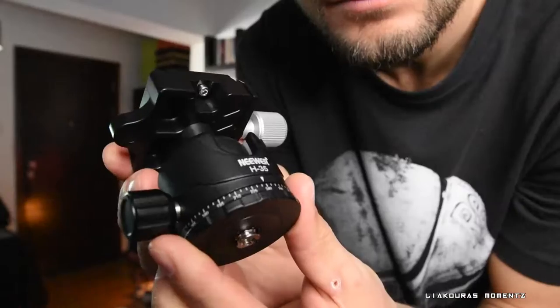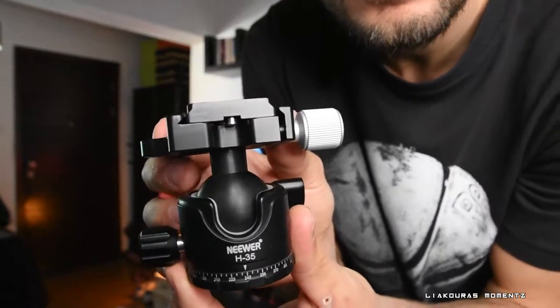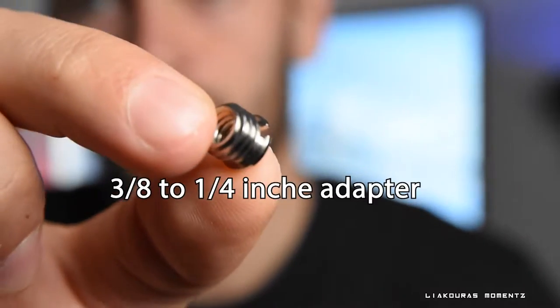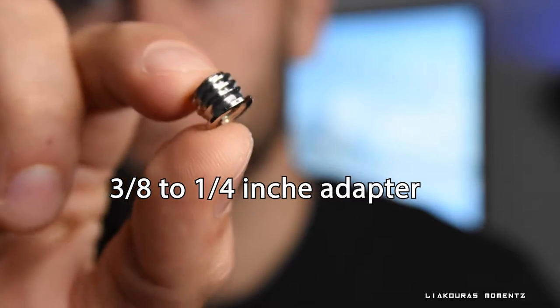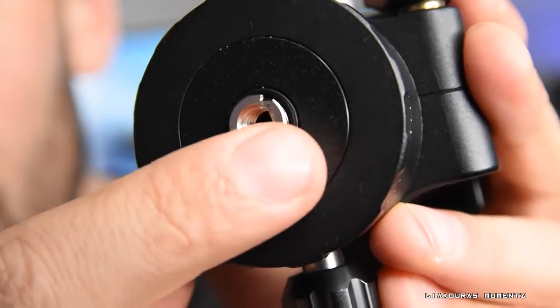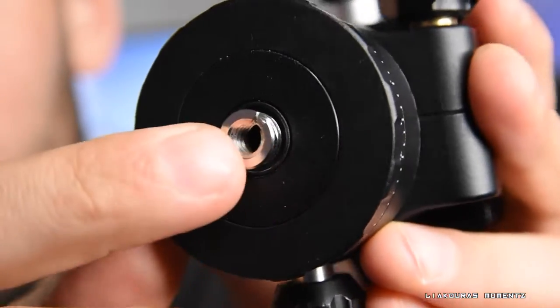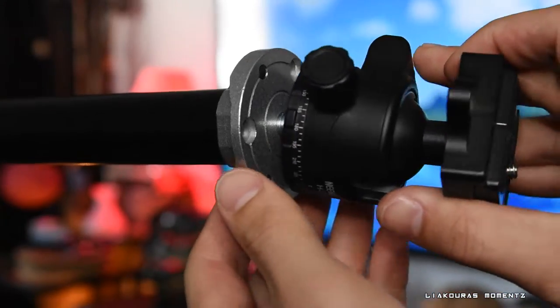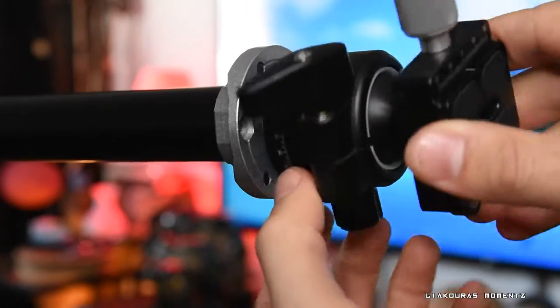I can recommend this ball head that I found on Amazon, it's also made from Neewer. The quality is just amazing, it looks very durable and it's made for professional work, and this thing is capable of handling up to 12 kilograms of load. It's a little monster. And it includes the 3/8 to 1/4 inch adapter underneath, so you can use it straight on any tripod, or you just unscrew it and install it on the 3/8 inch screw like we need it here on our boom arm.